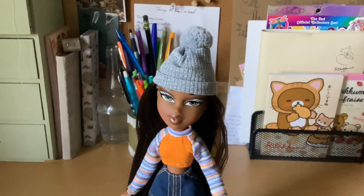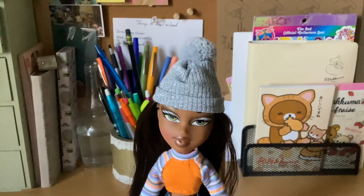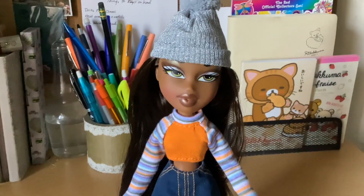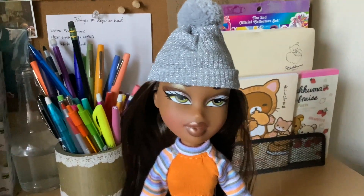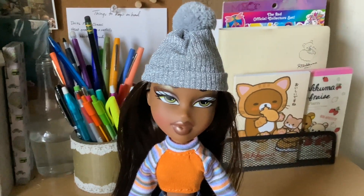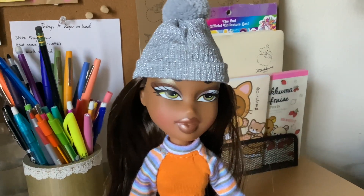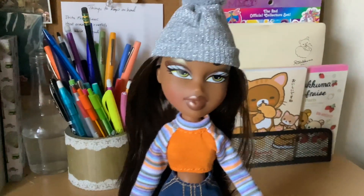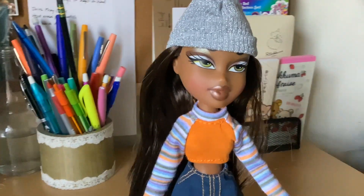Her beanie is glittery silver and gray with a little pom-pom on the top. It's knitted and it fits her very well. She has lots of eye makeup and very pretty green eyes, like an olive green. There's a little bit of blue, a little bit of purple, brown, and some shimmery gold eyeshadow under her brow. A bronzy brown lip, rosy cheeks. She does not have her ears pierced.